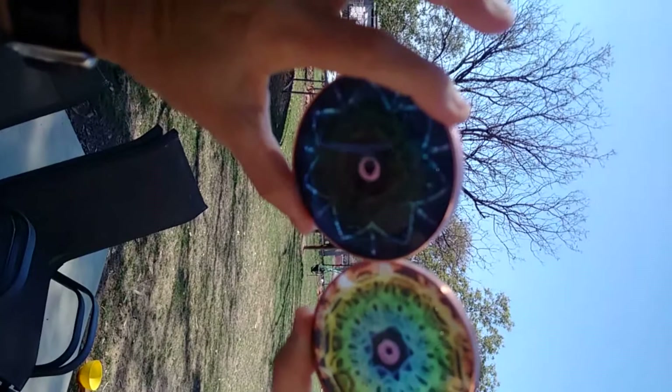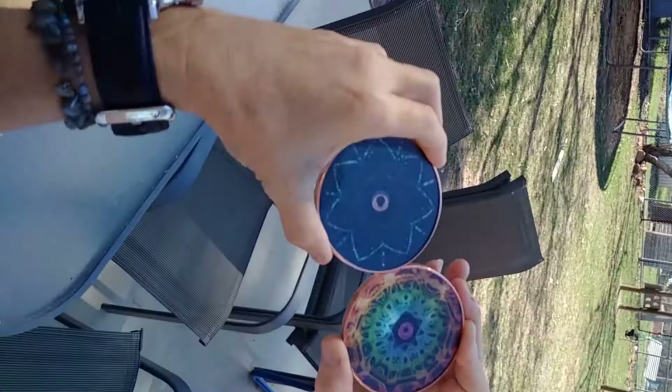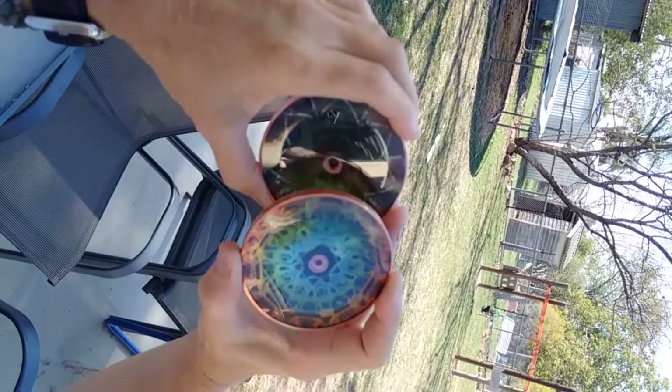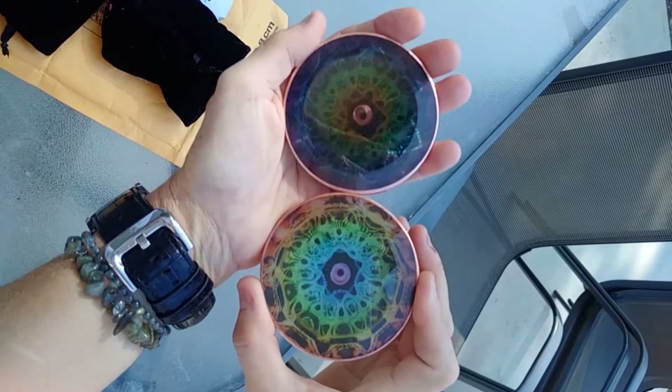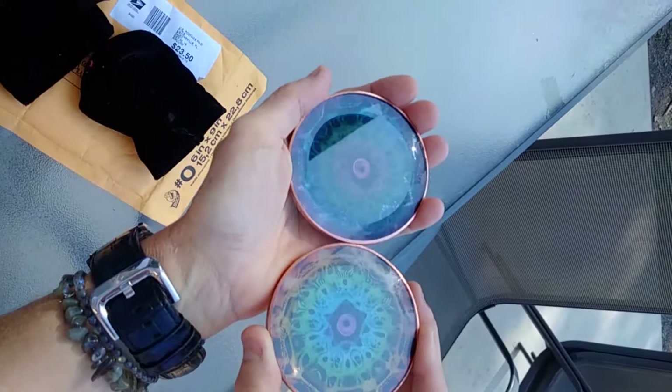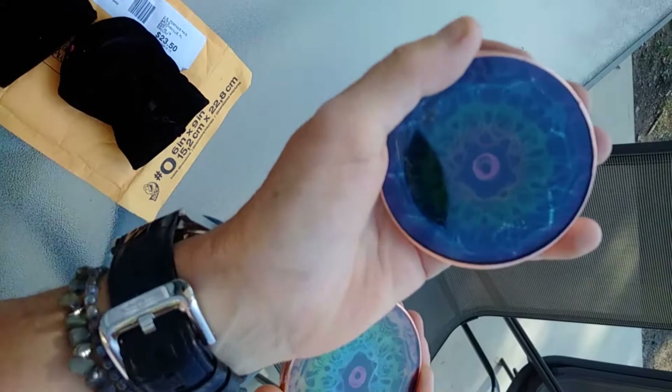I noticed the Chokra actually has the same pattern as the Anunnaki disc — you just can't see it. But if I lay them down flat like this you can tell. This is the Chokra, this is the Anunnaki, and if you look closely they actually do have exactly the same pattern. And that's my review — later on I'll take another one. Bye for now.